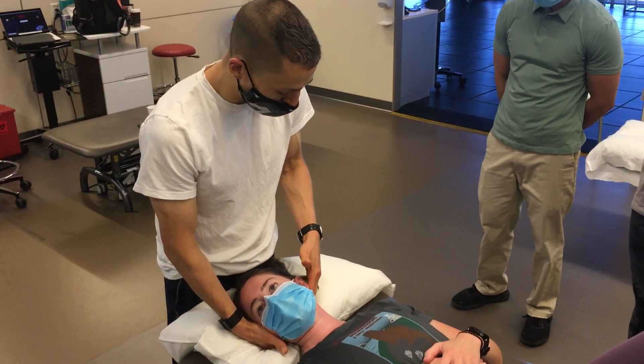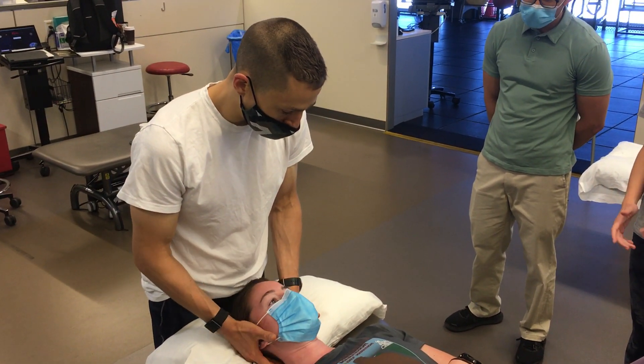Our focus here is on the OA joint. We'll start with the assessment.